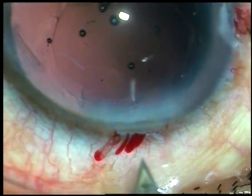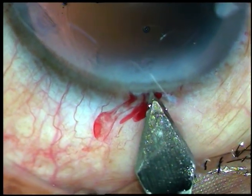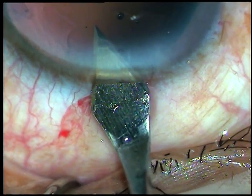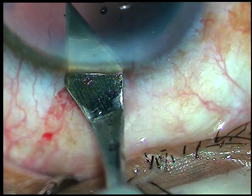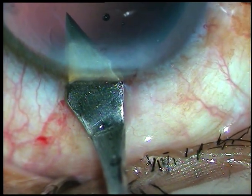Now, the posterior capsule is far behind. Engage the keratome — I prefer to engage it usually on the left side. Turn it towards the sclera like this, then go forward and cut when going forward, up to about 0.2mm.